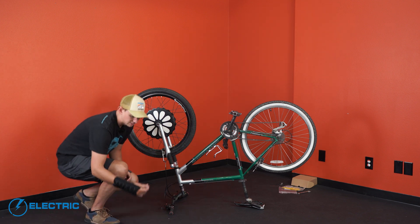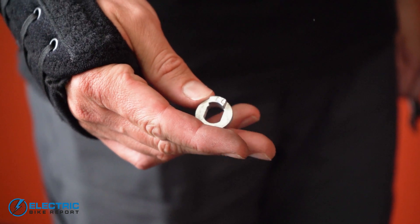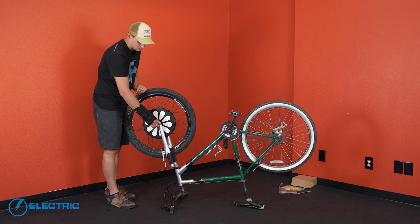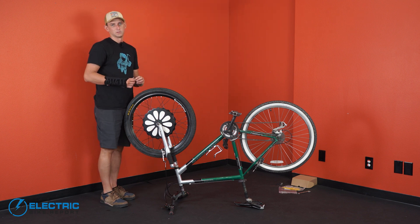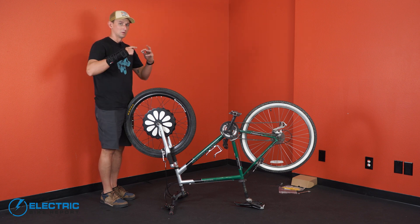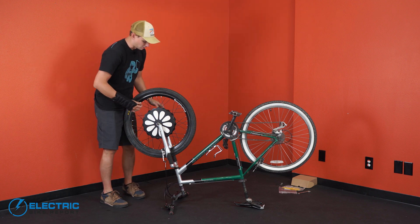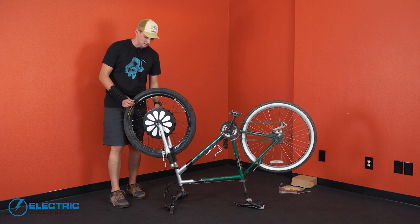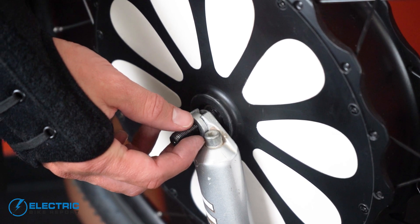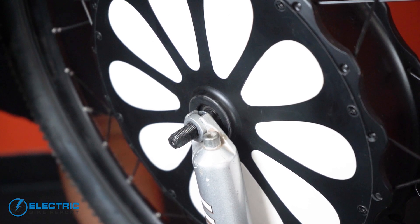The next most important thing is this other lock washer. These washers are designed to fit into the opening of the fork leg, and what they do is provide something for the motor to push against when it's forcing the bike forward. If you didn't have these, the wheel might just spin inside the dropouts and the motor wouldn't actually power you anywhere. We've already got one installed on the non-drive side on the inside, so we're going to take the next one, slide it over the axle, and make sure it's fitting in that little slot.